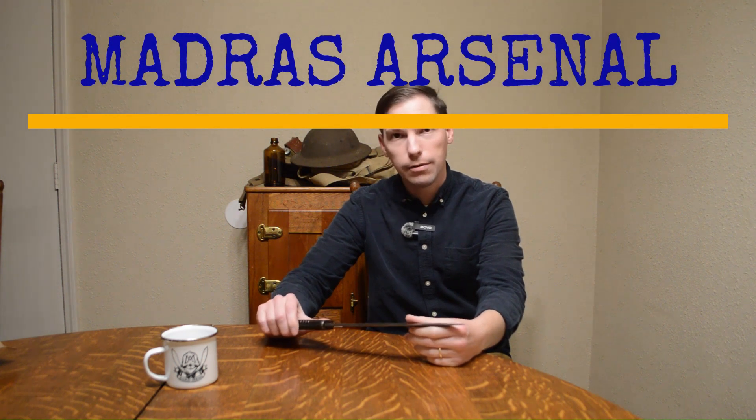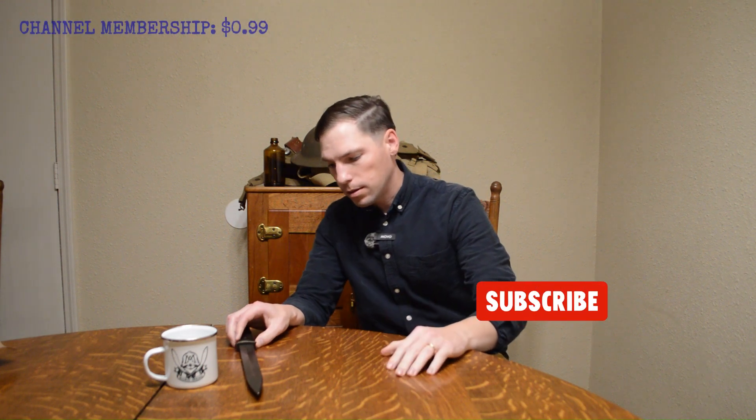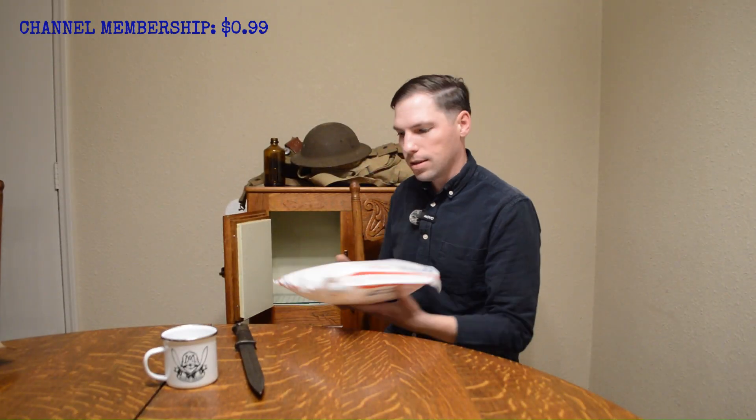Welcome back everybody. Today I've got something to unbox that I think all of you will enjoy. So let's go ahead and reach into our fridge. I don't know why I put this in the fridge but it just seemed like a really cool place to put it. We got something in the mail.